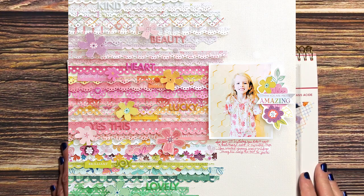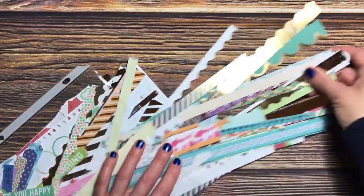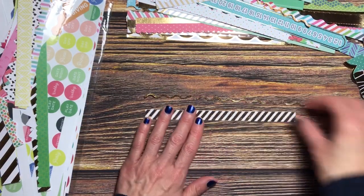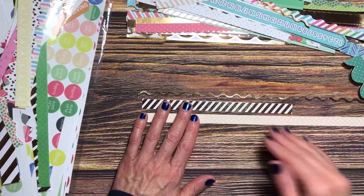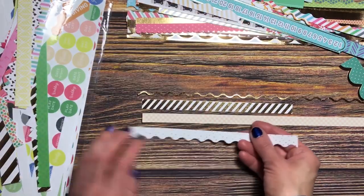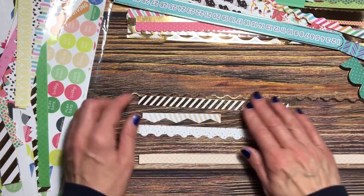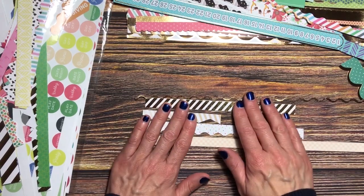I thought I would do something similar. One night I pulled out all the borders I had and went through them to figure out what order I might want them to go in. Paige did a progression in color, so I wanted to do the same — kind of a tone-on-tone type of look.